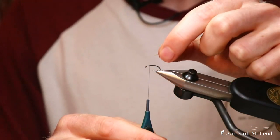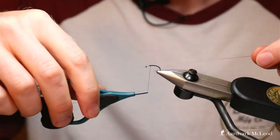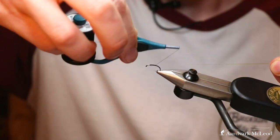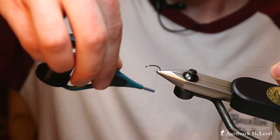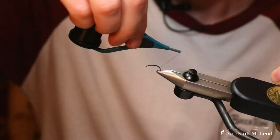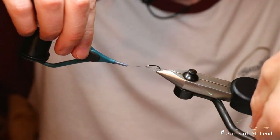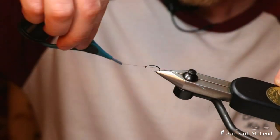So we tie that in at the top end here, and wherever you tie it in, try and hold it in that position all the way back, and work your thread back down. You'll notice that those original two layers of thread body combined with the third layer and soon to be fourth will generate a decent body thickness. Then touching turns on the way back.